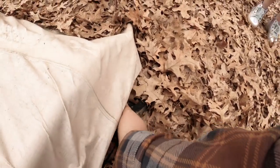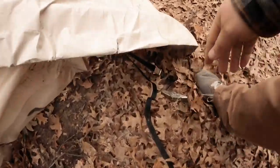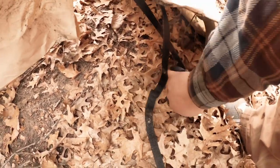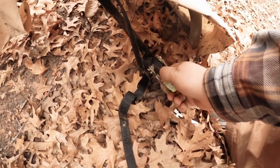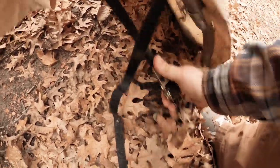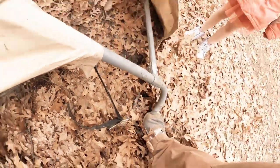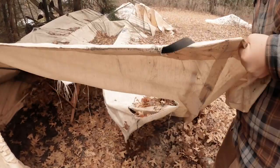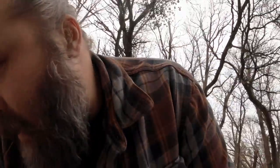All right Lawrence, step number one is we need to loosen up these straps here. Go to the other side - they're just ratchet straps, so just loosen them out and pull them out. We're going to cut this tarp off, and then it looks like we need a half inch socket or a half inch wrench.